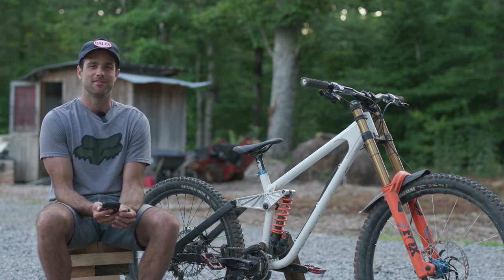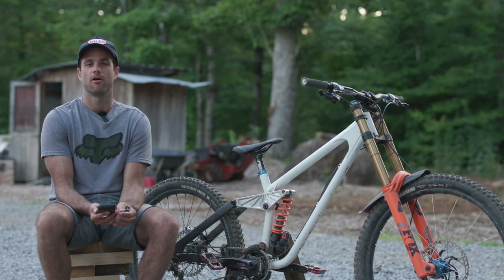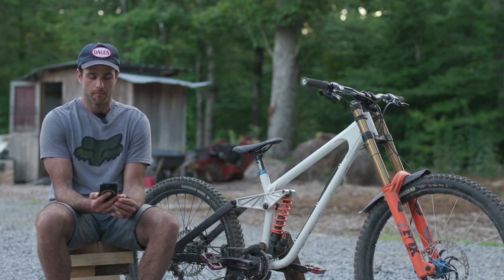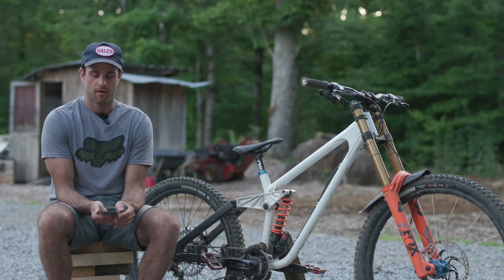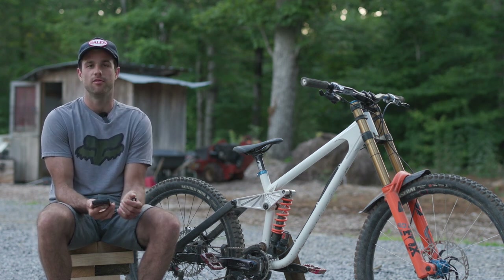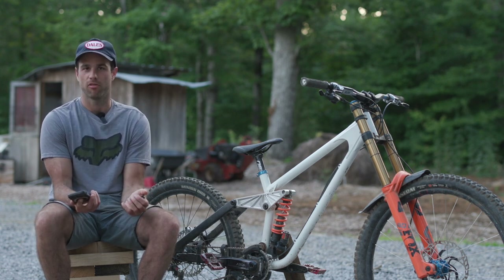The down tube and seat tube are 38.1mm — or inch and a half — by one mil wall thickness. The top tube is also 38.1mm, butted one mil to 0.7 in the middle. The head tube is a 60mm OD, inch and a half adjustable to keep the same as my aluminum bike, and it's a two mil wall thickness.